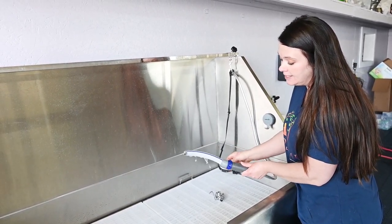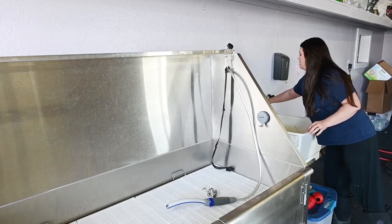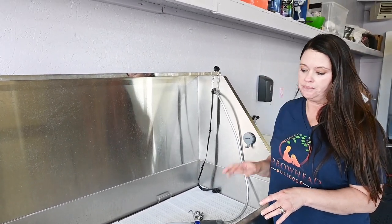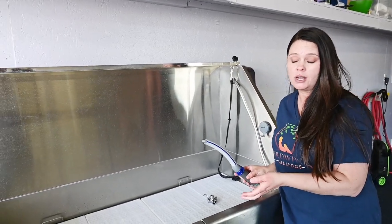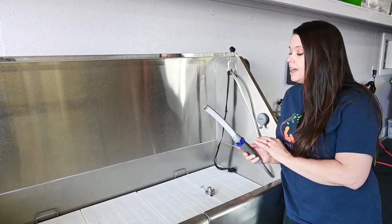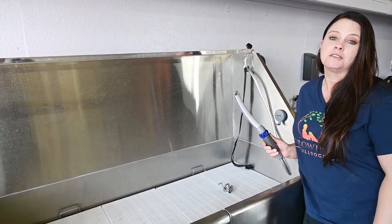We use this on a regular basis. We actually have a video where we use this on our dog Kai to show you how to bathe a bulldog, so I highly suggest checking that out because I love this product. Read the other reviews on it — it's pretty awesome and you're not going to regret buying it. So go check it out.